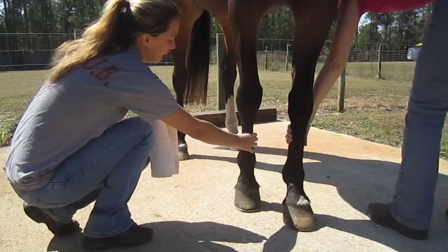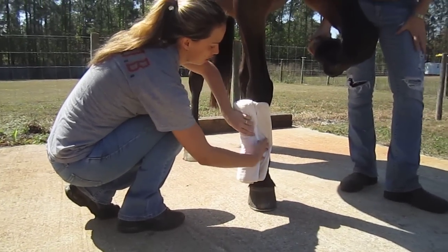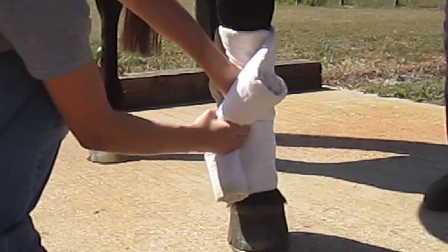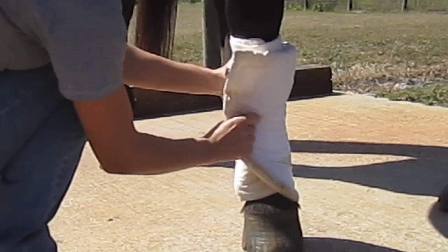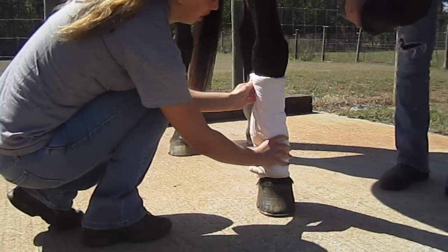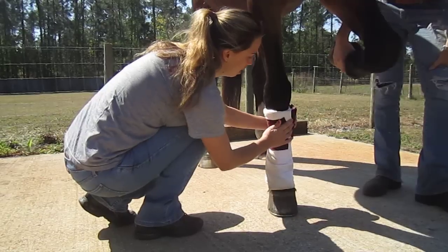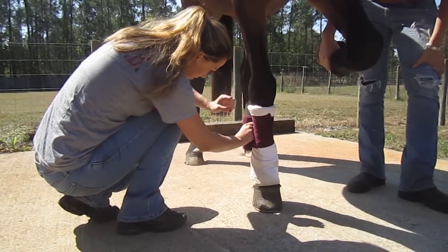You want to start and make sure that you put the pressure on the bone when you're wrapping around, and not onto the tendons. When you come forward, same thing — put the pressure onto the bone and make sure your wrap is nice and snug but not too tight. When you come over the top, over the bone is where you want to apply the pressure, not on the backside of the tendons.